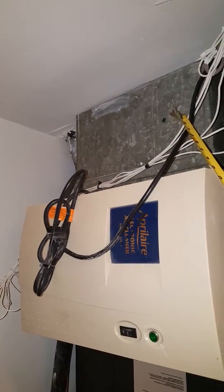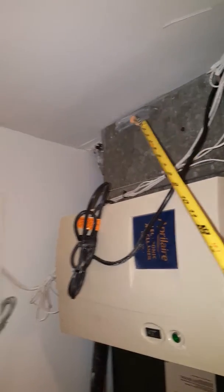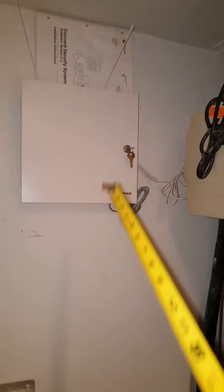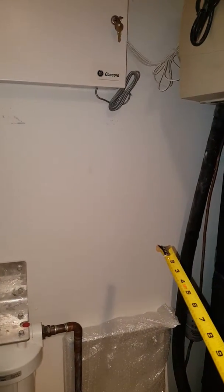The humidistat we're going to put into the return ductwork. I'll let Tom decide what they're doing here as far as the controller, since he's the one that worked on this.